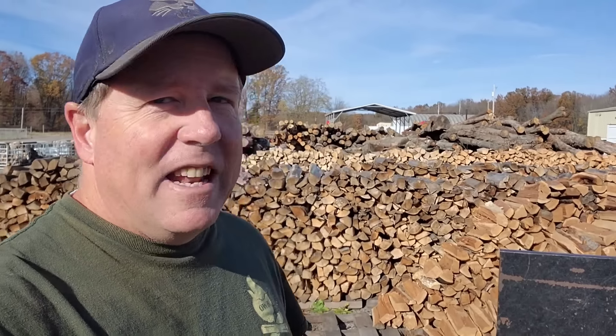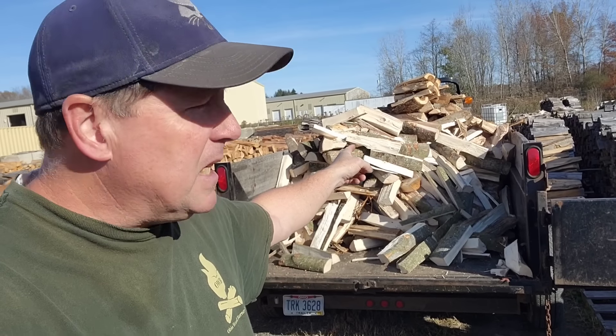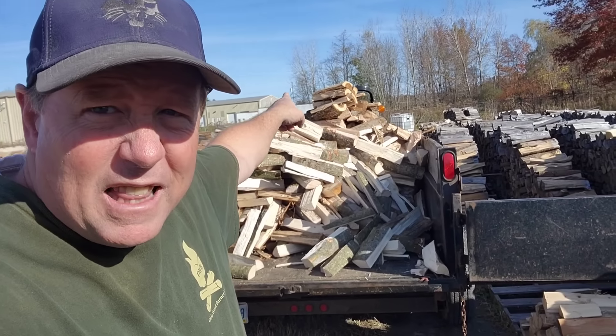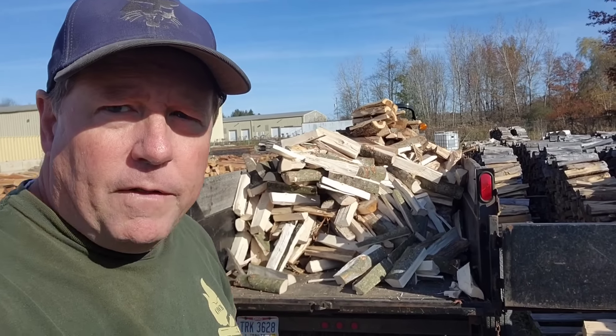It is early November and I am still in shorts and t-shirts getting the wood yard as full as I possibly can. I'm also getting — this was a small load that I made. This is not all maple, believe it or not. There's some elm right there. But the 405 handled it well.